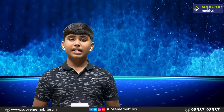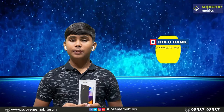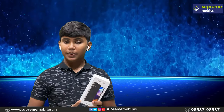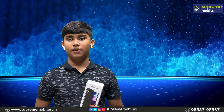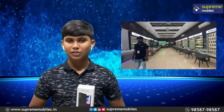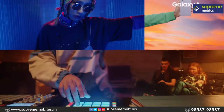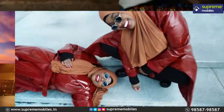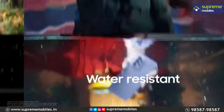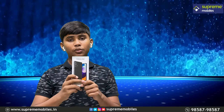I want you to watch this video on Samsung Galaxy A52. If you have any thoughts, please share this video and hit the Like button. If you want more videos, subscribe to our channel. We will see you in the next video.